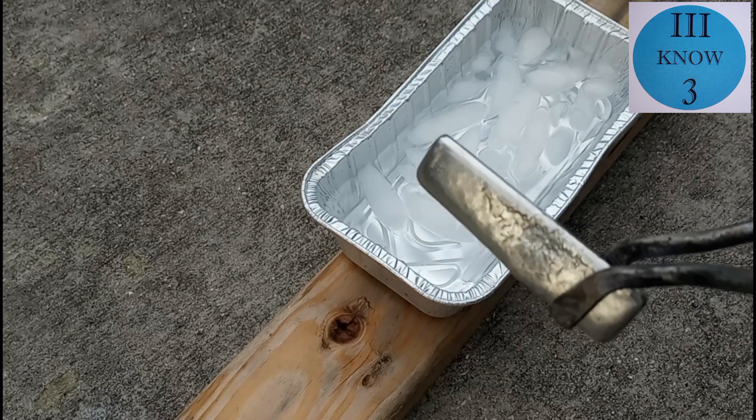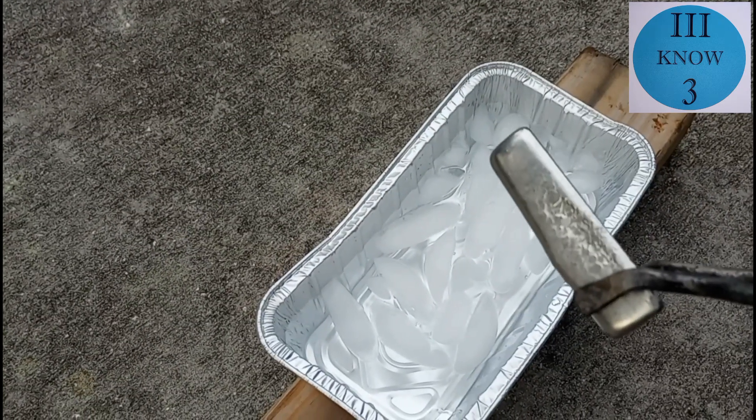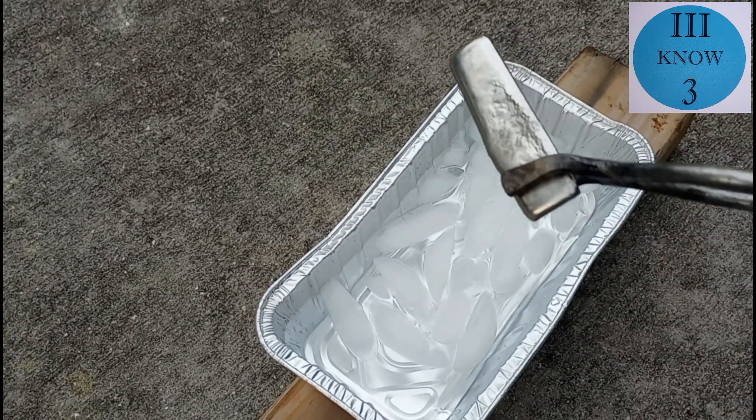I'm not sure where the guy that melted this ingot sourced the tin from. It could have been from solder, but it could have been from pewter.